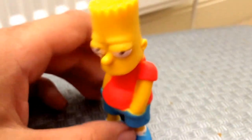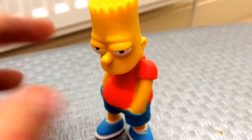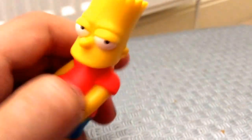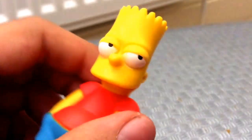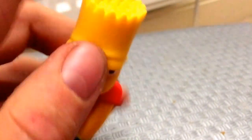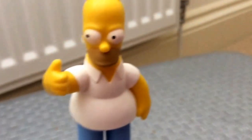Moving on to Bart, who is my personal favorite character from the series. He's got his hands in his pockets. There is no articulation on these figures but they do look very very nice. You can see his eyes — there is a little bit of paint running down there — and he's got his spiky hair.